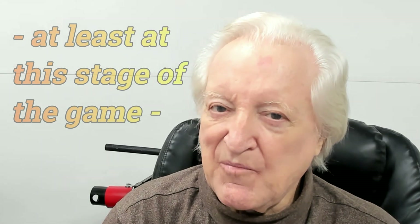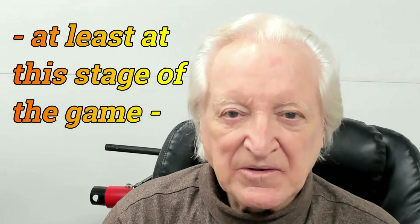Hi, David Vizard here, and you are watching Power Attack 10. In this episode of Power Attack 10, we are moving on to part 10 of Uncle Tony's originated Mission Impossible. That's where we take a stock 318 Mopar engine and, with doing no more than removing metal, see how much power we can get.